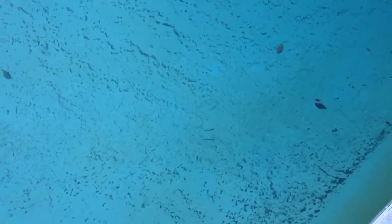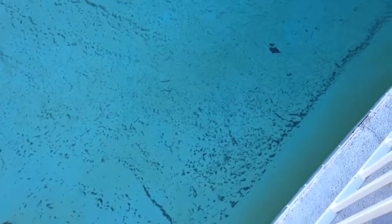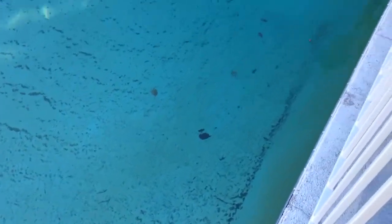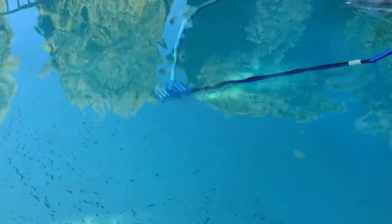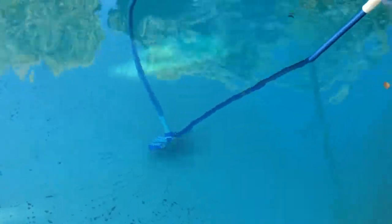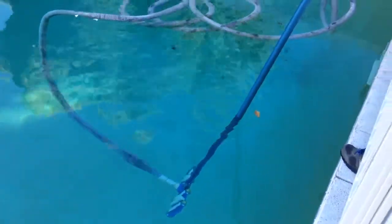Notice how the bottom of the pool is very dirty with a lot of dirt. There's actually a swimming pool vacuum cleaner that you use to clean the bottom, as you can see.